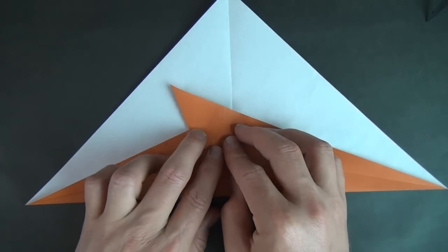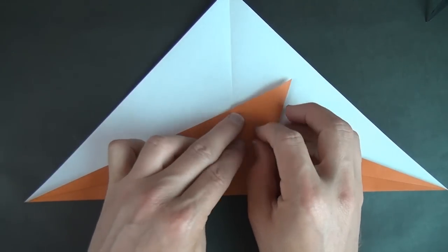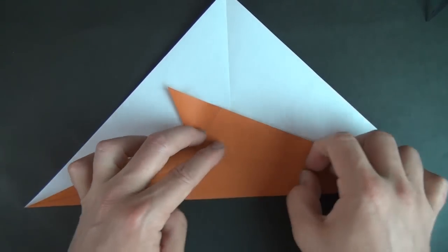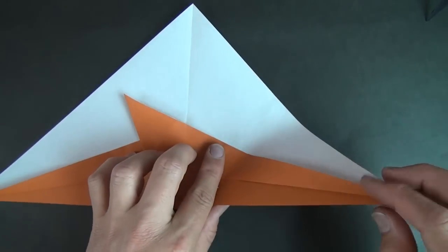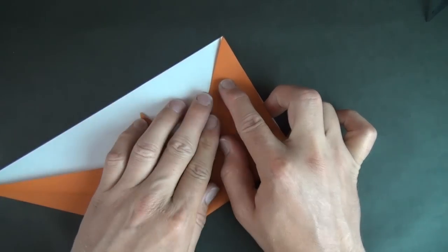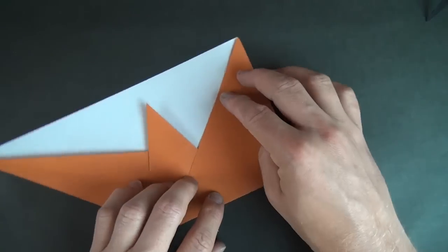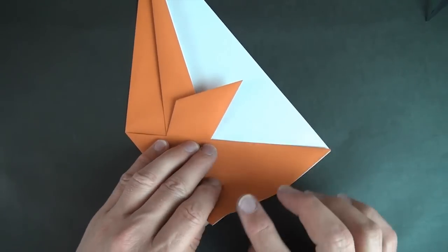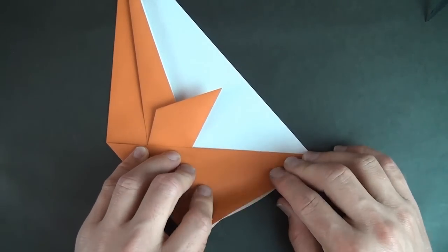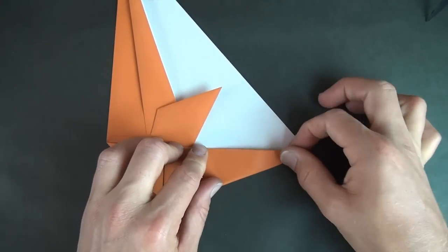And flatten it like this so that it sticks up. And flatten it to the left. And flatten it to the right. And flatten it back to the left again. Now let's fold this corner up to here. And rotate 90 degrees, and let's fold this edge to here. Really try to fold it down so that the paper doesn't creep — make it as clean as you can.